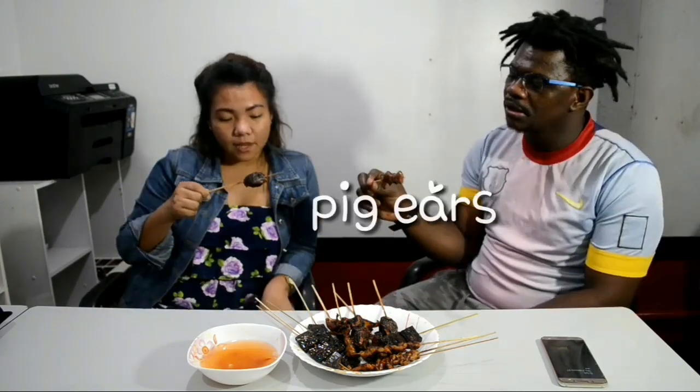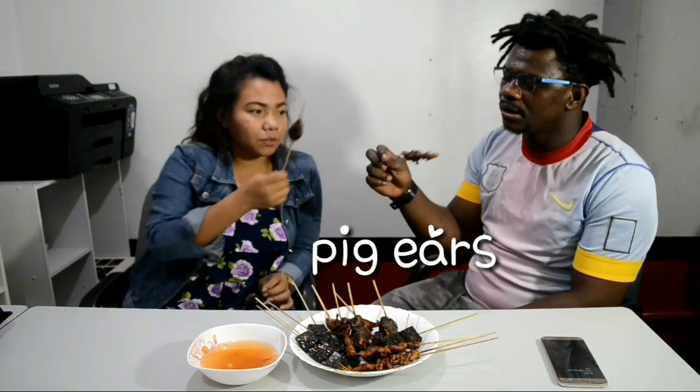Oh yeah, try this one! So what is this? How is it? You're good — you're kind of chewing.